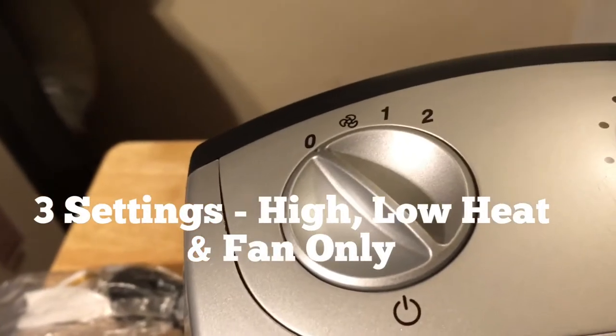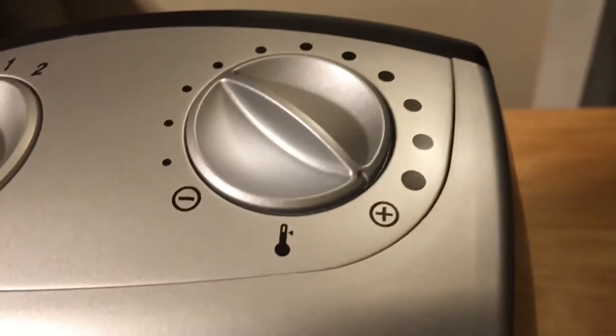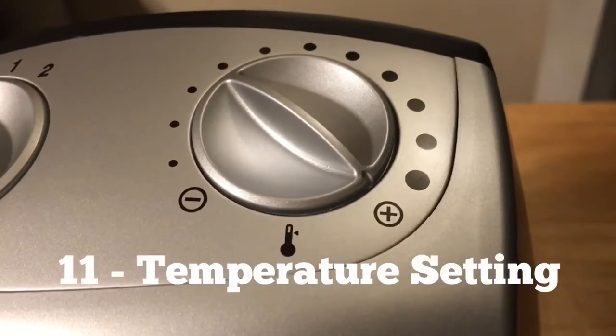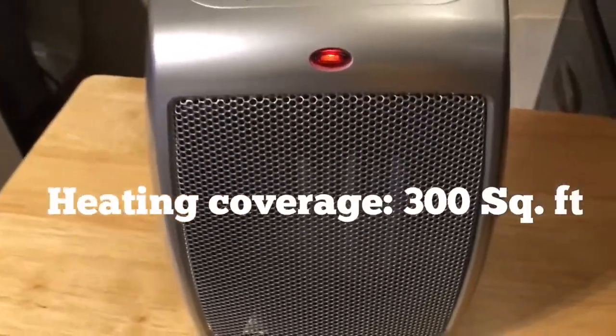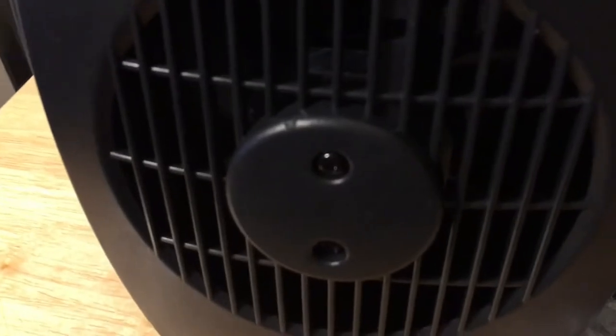It has three settings: high, low, and fan. For the thermostat, you turn the knob towards the plus sign and that increases the desired temperature. There's a light that lets you know it's on — this light stays on as soon as you plug it in and doesn't go out. It has an air vent in the back and a handle to carry it.